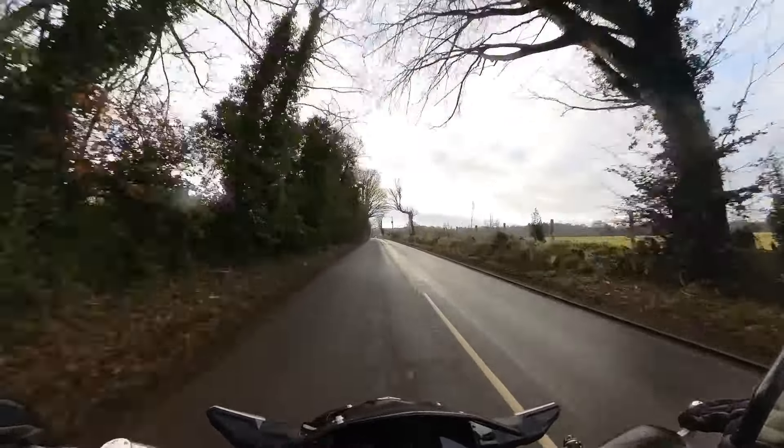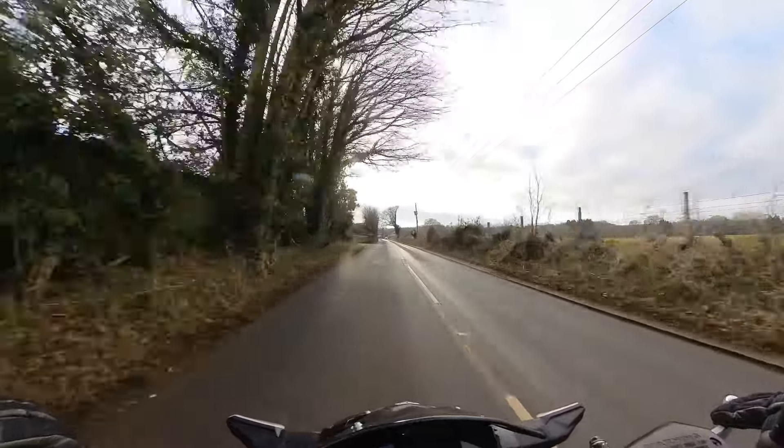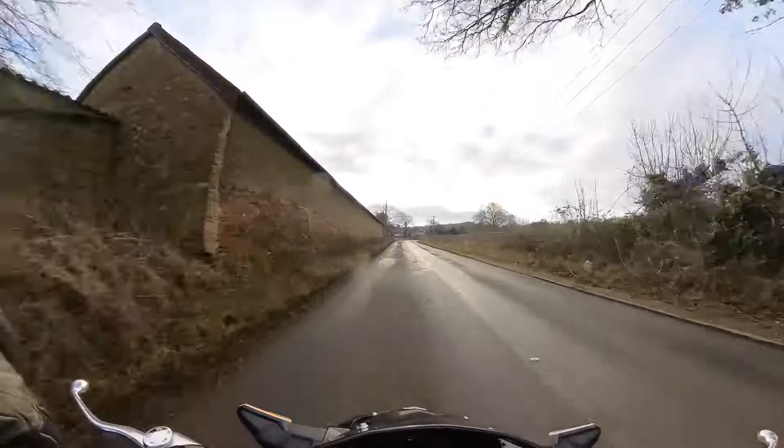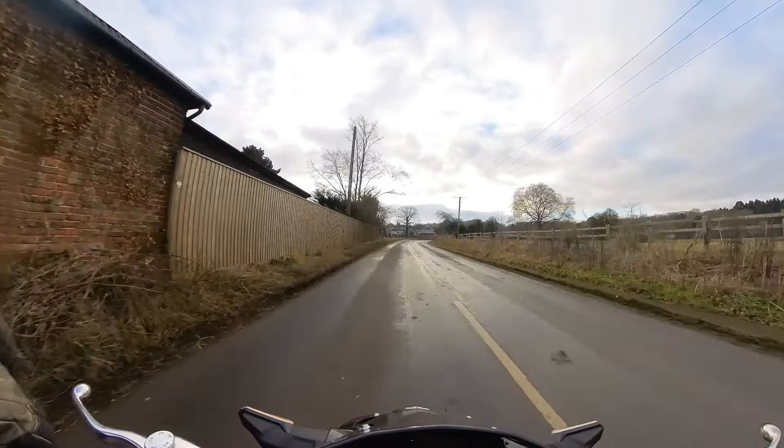I do love this bike, I have to say. It's really nice. It's got a nice quality feel to it as well — it feels solid, nicely put together.